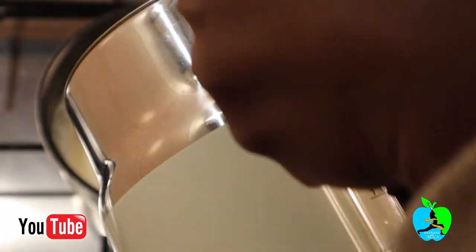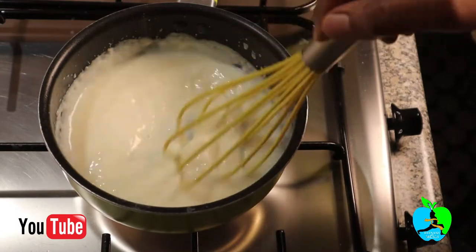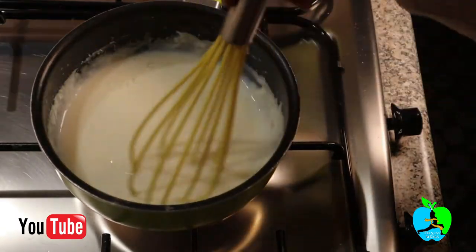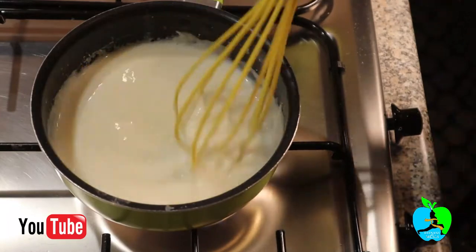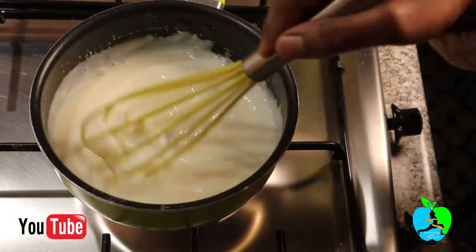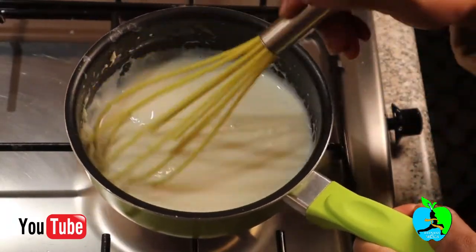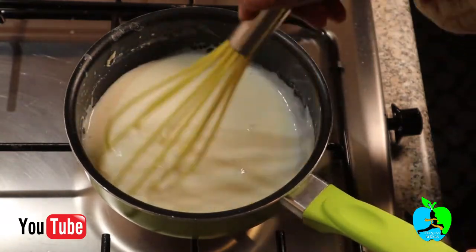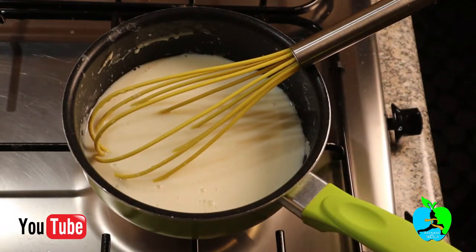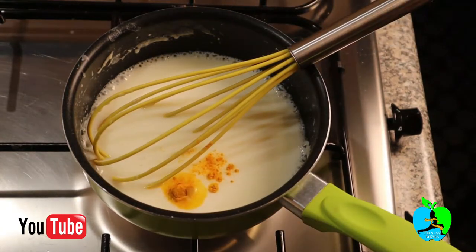I added some water — warm or cold, it doesn't matter — just keep adding water until you get the correct consistency you want for your curry sauce. It's all about how thick you want it. At that point I found it was already thick enough, so now it's time to spice it up.